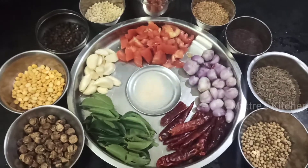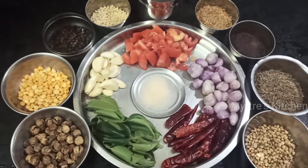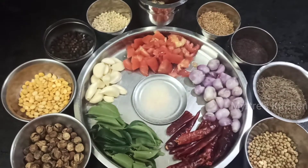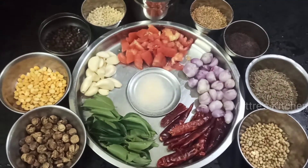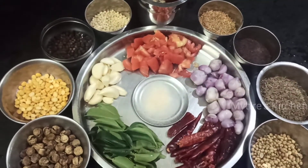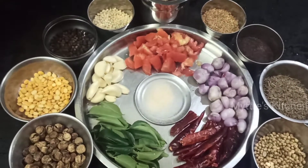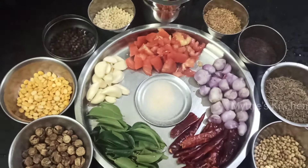For seasoning, I'll be using chana dal, peppercorns, urud dal, fenugreek seeds, mustard seeds, cumin seeds, and coriander seeds, followed with shallots, chopped tomatoes, garlic cloves, fresh curry leaves, and red chilli. As for the oil, this gravy will taste very, very nice when made with gingely oil, so make sure to use gingely oil — it keeps fresh and nice for a week's time.